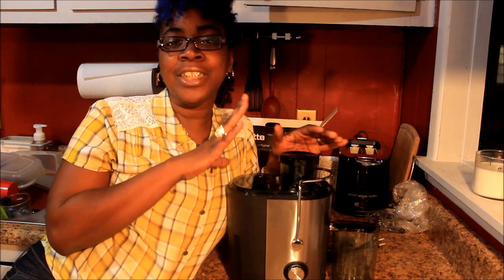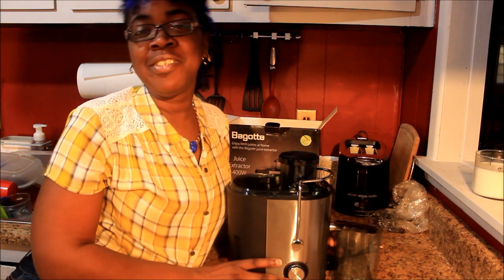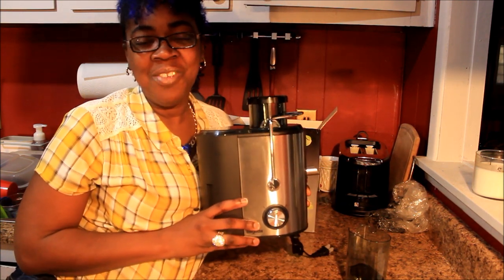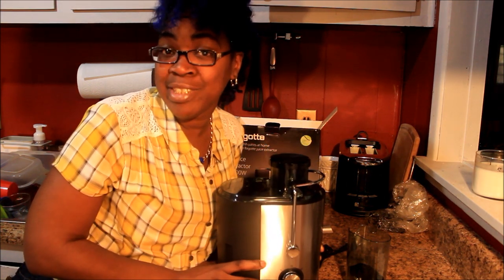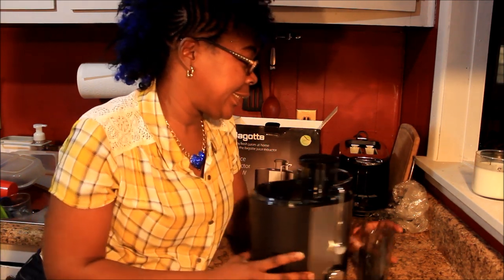Okay y'all, stay tuned — I won't say the next video, it might not be the next one, but stay tuned to my channel. Click the notification bell to be notified of an upcoming video about this juicer and my first juicing experience. Thank you guys so much for watching. I'll leave a link below to this juicer. I can't say I recommend it yet because I ain't used it, but as far as the reviews were concerned it was pretty decent.